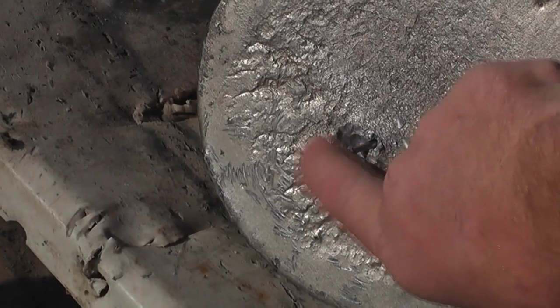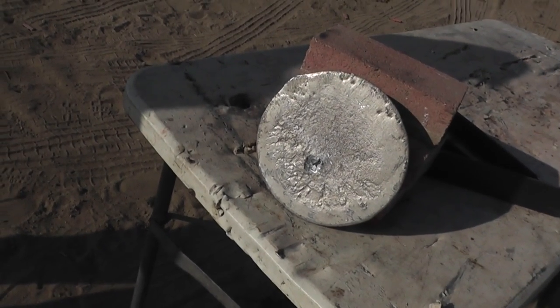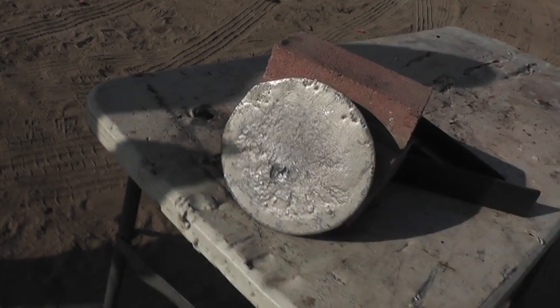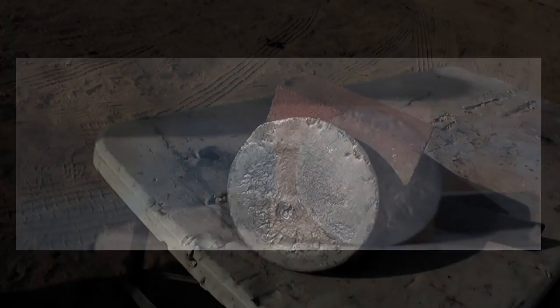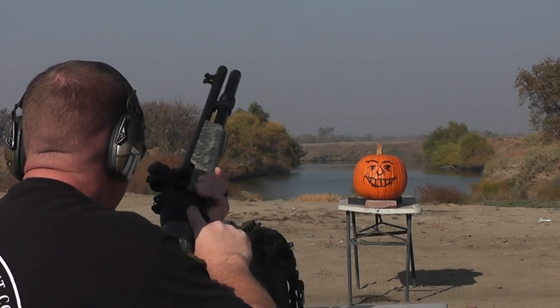They're only about 5.5 grams — very light. I'm actually kind of surprised it made a little divot and left that steel core behind. Finally we have a little bit of stability — it's not tumbling, it's flying in the right direction, and it's fairly accurate. As expected, being so light at only 5.5 grams it didn't do a lot of damage to the lead plate. How about a giant pumpkin next — we're just a little late for Halloween, but you can keep pumpkins around until Thanksgiving.